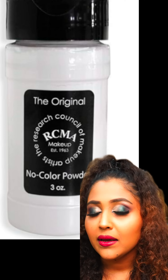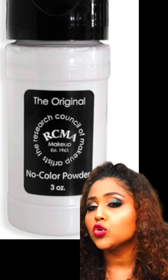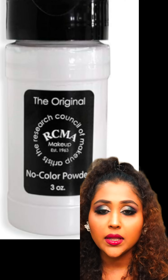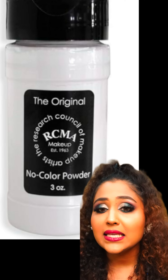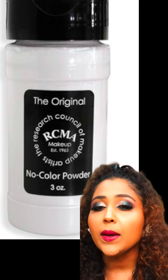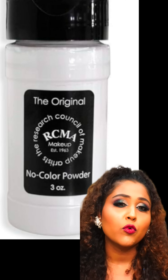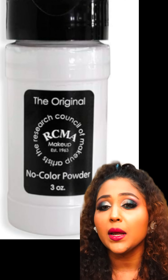This is RCMA. This is a no color powder — a completely translucent powder which works on your face. But if you see the RCMA shade, that shade is completely white. Please do not use this in medium to dusky skin tones because it will not be very good. It will look more gray.